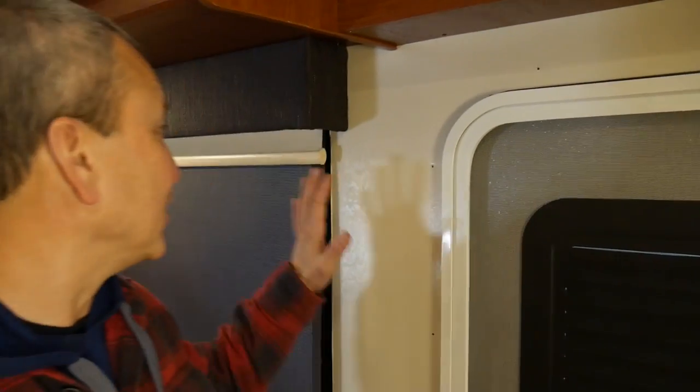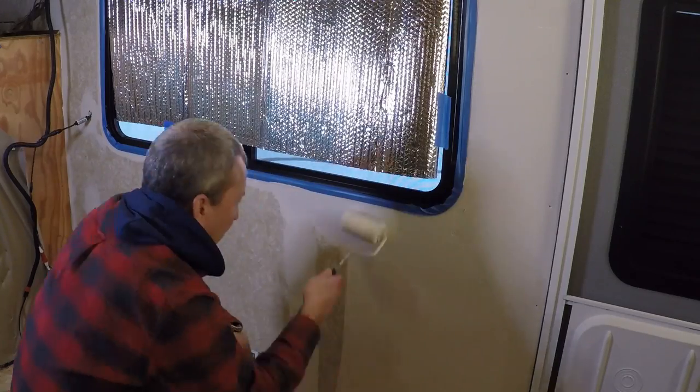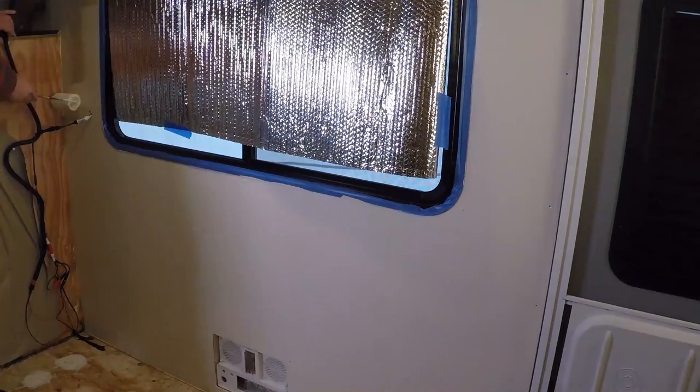We really wanted to brighten it up a little bit in here, and choosing kind of a beige-y color that's kind of in the same family as these shades is what we were after. And I think it's going to work out really well now that I've got more of the walls painted — it looks really good. We ended up going with a more expensive can of paint and I still have a lot left. We got it from Home Depot.